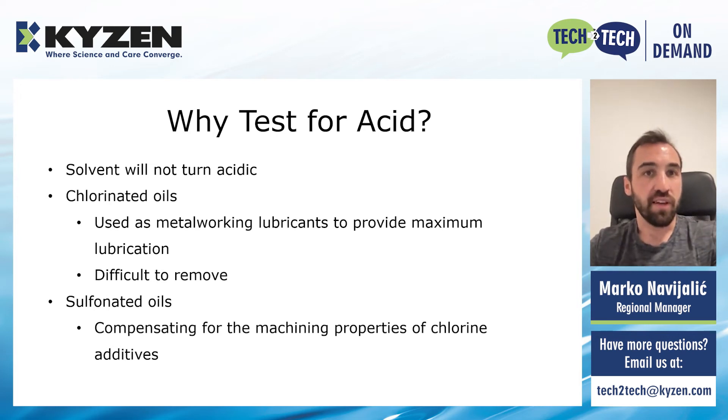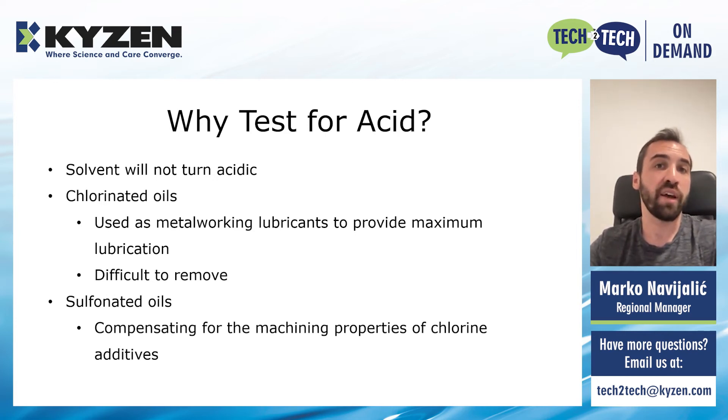Then what can affect the stability of the solvent? It is actually affected over time by the soils we are introducing in the machine. The most critical soil to watch out for is chlorinated oils. These oils are commonly used in metal forming operations which have heavy constraints. They react with the surface under high temperature and pressure, and they provide maximum lubrication. And while they are excellent lubricant additives, they can be very difficult to remove. These chlorides can typically be found in screw machines, stamping and drawing oils, and many other metalworking processes. In addition to the chlorinated oils, the oil industry has also moved to sulfonated oils in order to compensate for the machining properties that the chlorine additives provide. The term sulfonated oils is applied to a group of compounds arising from the action of sulfuric acid on an oil.